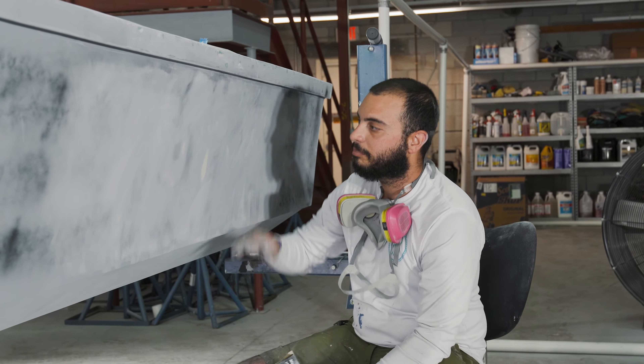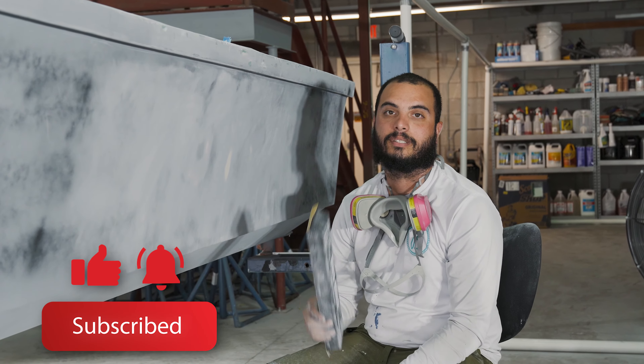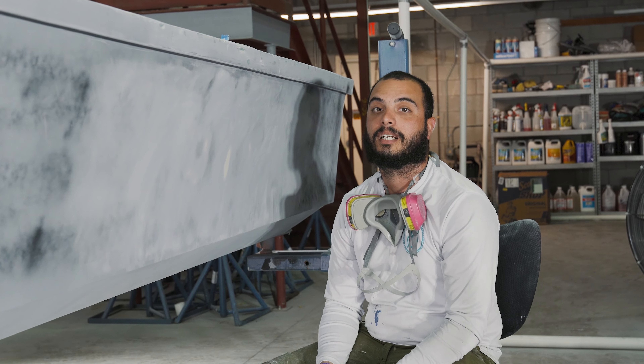All right guys, that's the process for prepping for paint. If you guys have any comments leave them below. Don't forget to like and subscribe and we'll see you in the next video.